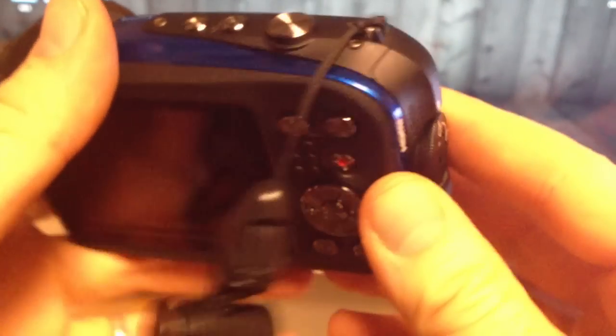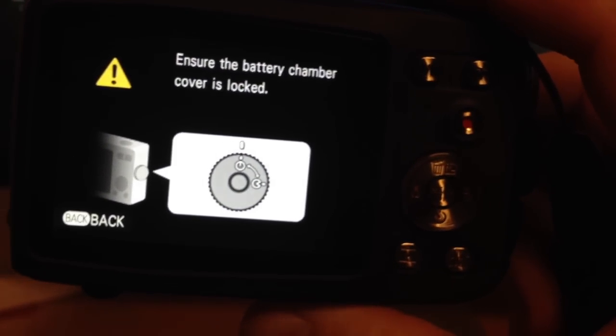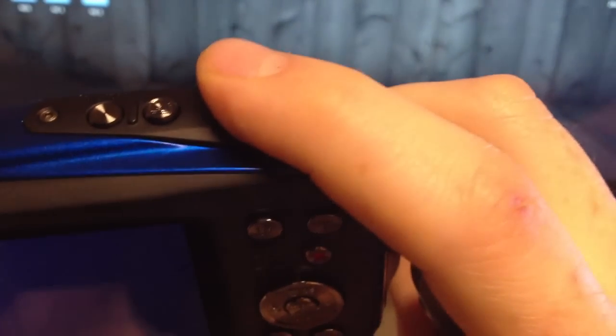You don't press the button again — you just turn it to lock it and you're going to hear that locking sound, so then it's locked. The first feature I'm going to show you is how to turn it on: you just press this button right here. It might give you a warning, so to get past that just press this button right here.